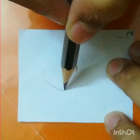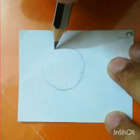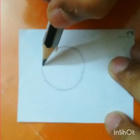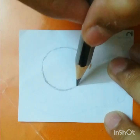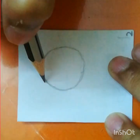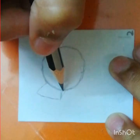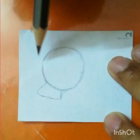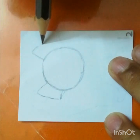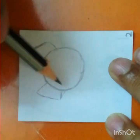Hello everyone. In this video I'm going to draw Rattata from Pokemon. First, let's start by drawing a circle. If you don't know how to draw a circle, just use a coin or something round. Now we should draw a triangle, but the point is cut out by the triangle. Now do another one just like this.